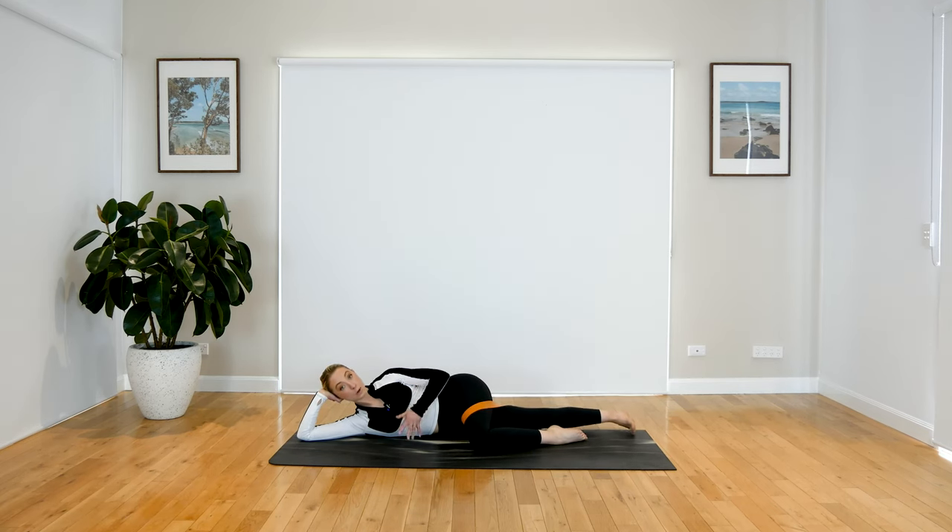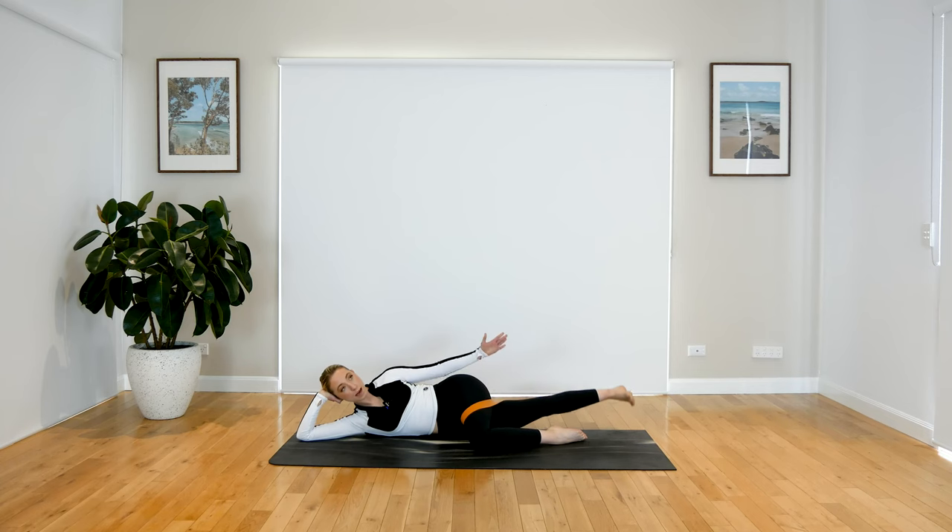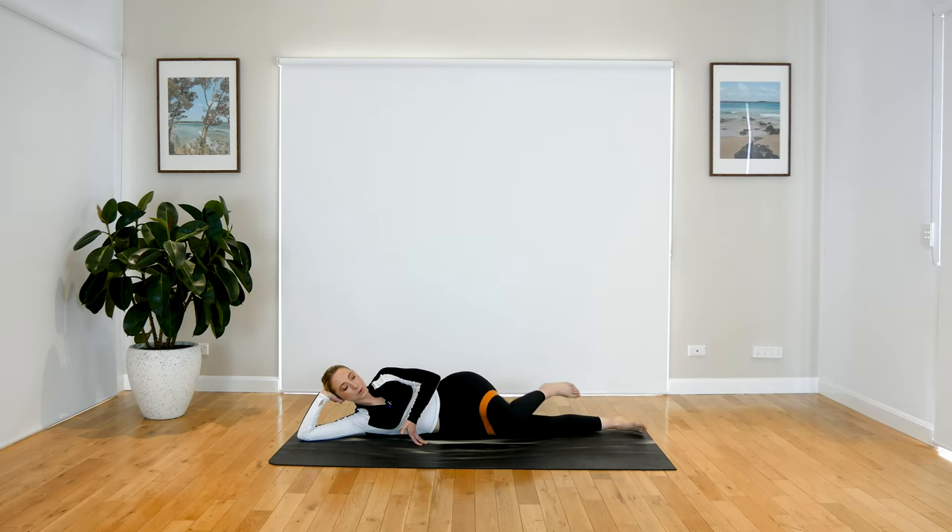When you're ready, hold that leg up — little pulses here. Really bring the inner seam of your leg up to the ceiling. For three, two, and one. Little circles. And reverse. For three, two, and one. Beautiful work.